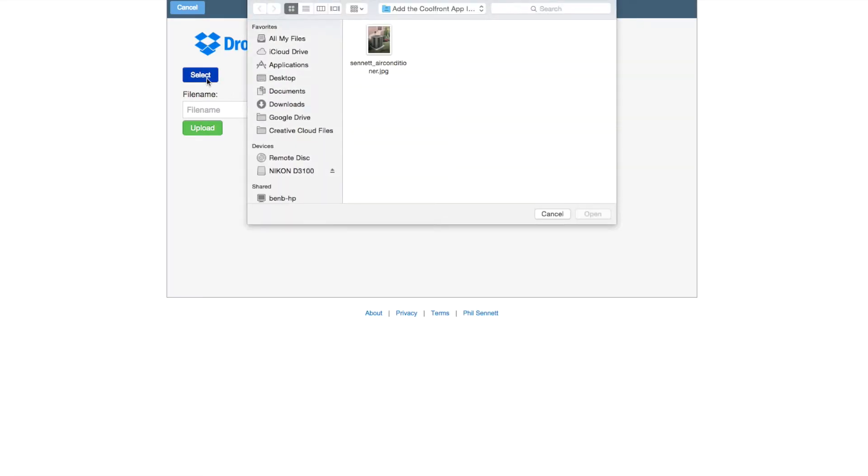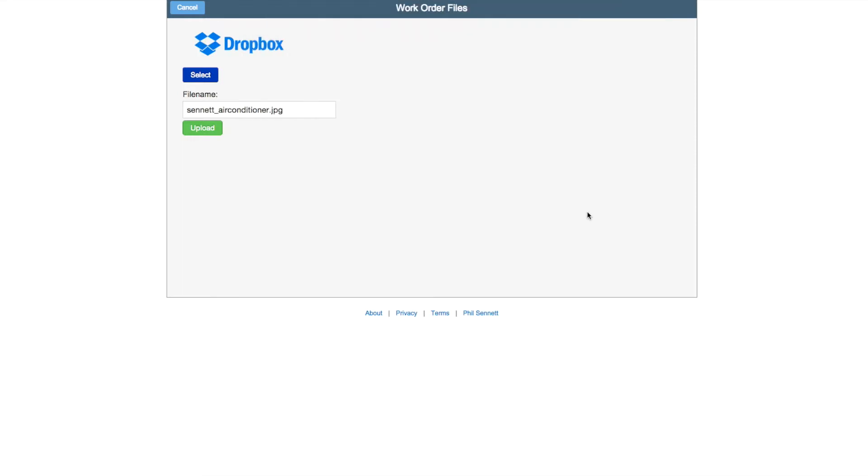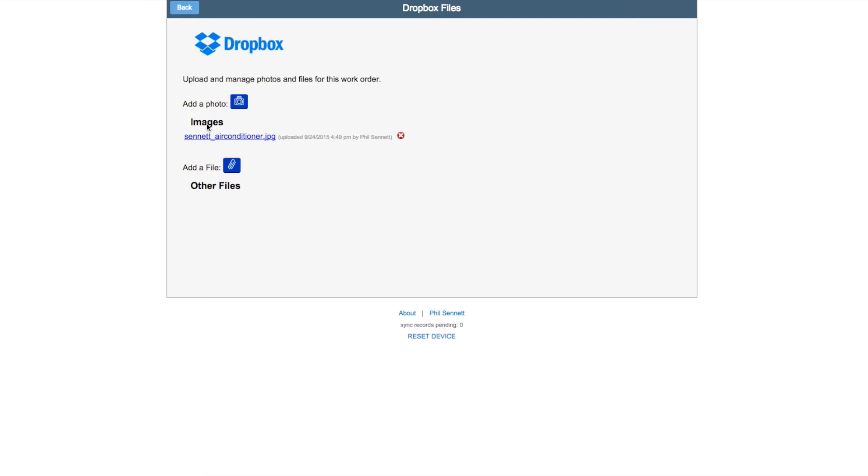Then you'll want to take a picture or select a picture you've already taken. Don't forget to give it a clear name, then select Upload and it'll be added to the work order.